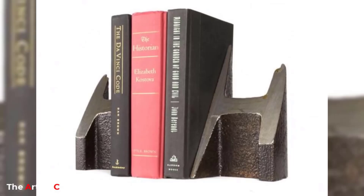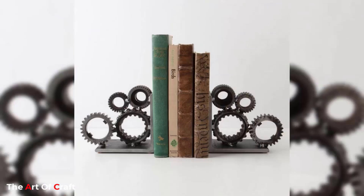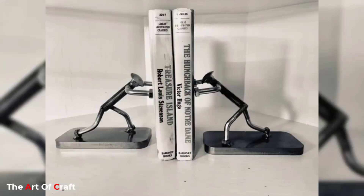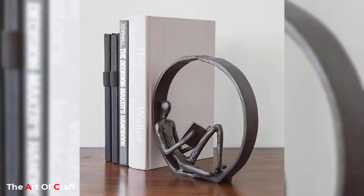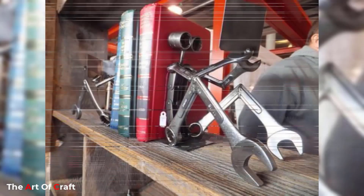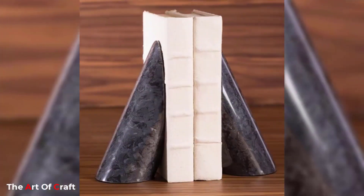As we contemplate this scrap metal bookend, we are reminded of the potential for transformation inherent in all things. What was once discarded and forgotten has been reborn, repurposed into an object of both practicality and beauty. It encourages us to look beyond the surface, to see the hidden potential in the seemingly mundane, and to embrace the principles of sustainability and creativity in our own lives.